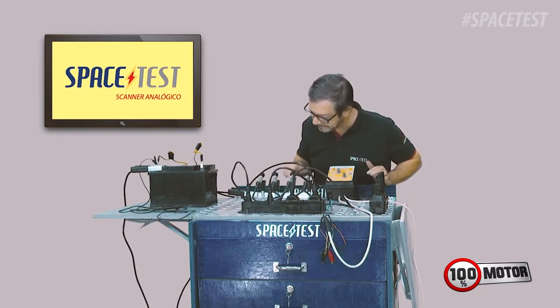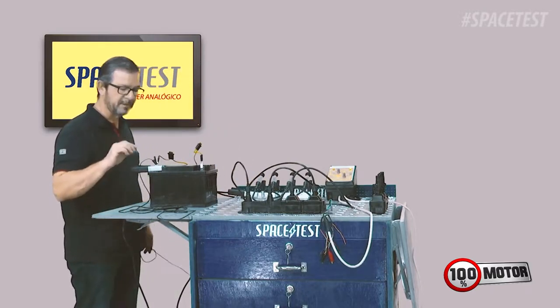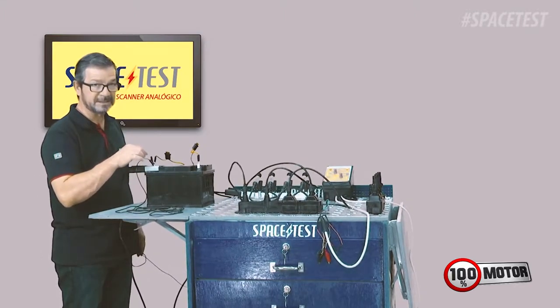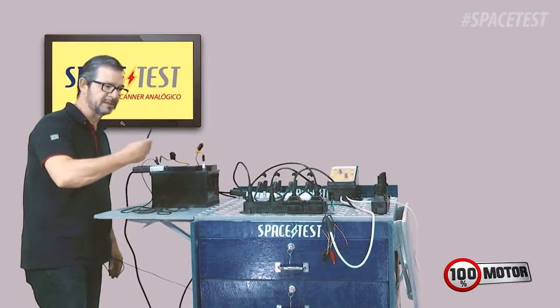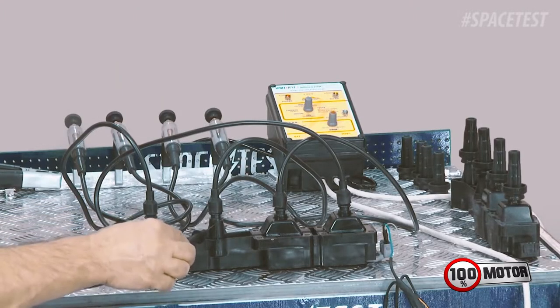Agora eu vou deixar com 10mm — 1cm de faísca — e vou fazer um teste muito importante na bobina: o teste de isolação da bobina. Como é que faz? Você pega um fio — no caso aqui eu estou usando uma ponteira de multímetro. Você conecta uma ponta do multímetro no negativo da bateria ou chassi e você pega outra ponta — pode ser um fio de alto-falante — e você vai passar na bobina para verificar se está isolado ou não.